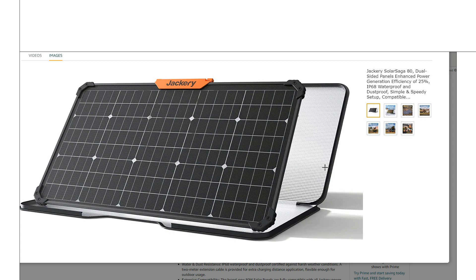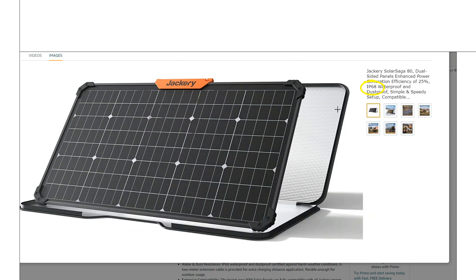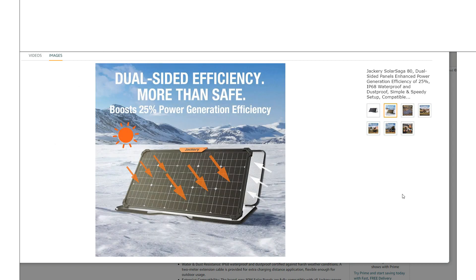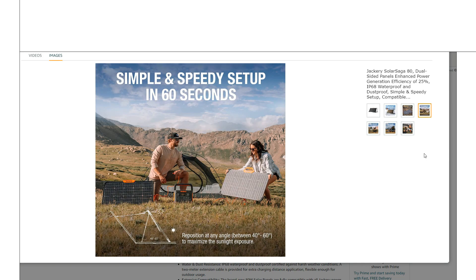The second big pro is that this panel is IP68 rated — this is actually the first portable panel Jackery has released where you can just leave it out in the rain. If you want a setup you can leave out and never deal with, this is the panel. Their other panels are only IP65, meaning water splashed on them or light temporary rain is fine, but you wouldn't leave those out in the weather. They also claim 25% efficiency, essentially gaining about 2% from back-side reflection, since most panels are around 23%.